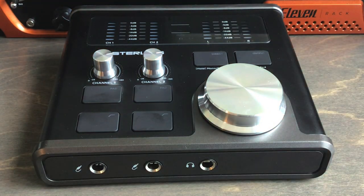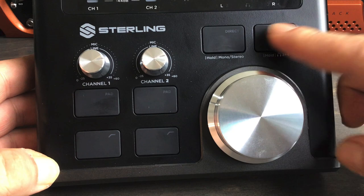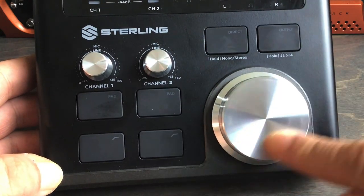The Sterling Harmony H224 audio interface — that's what we'll be talking about today. This is an affordable, inexpensive audio interface with lots of really cool features, a bang for the buck if you will.